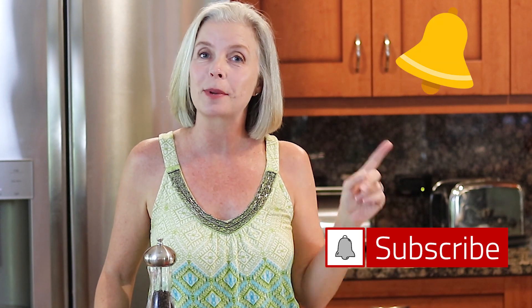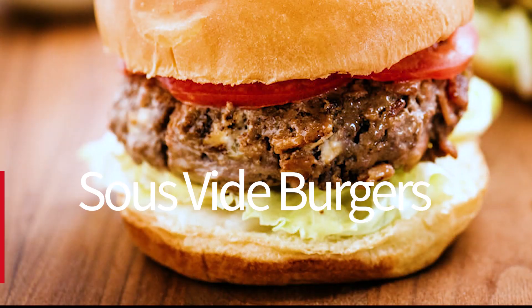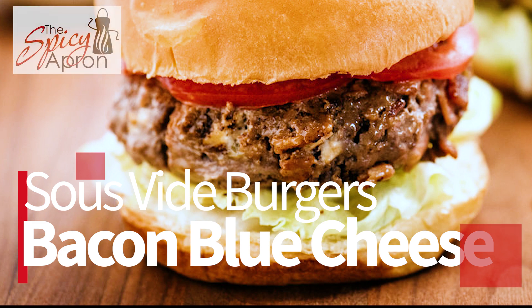If you really do like easy and tasty recipes then please go ahead and subscribe and hit that notification bell because I do come out with new videos every week and that way you will be notified. Welcome to the Spicy Apron Cooking Show.